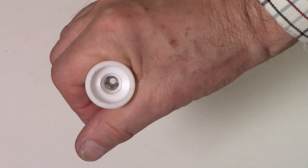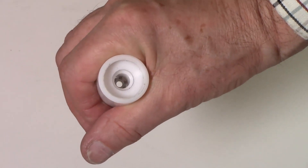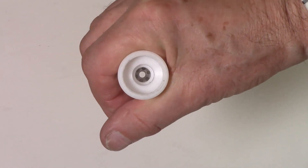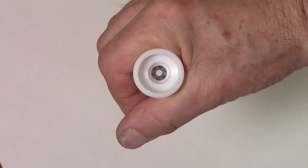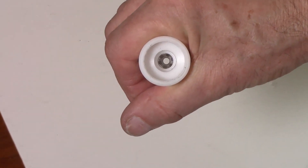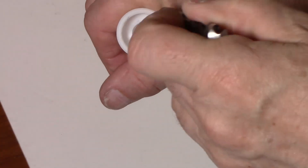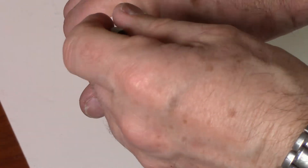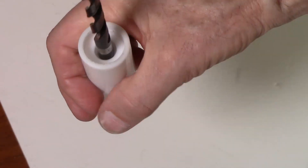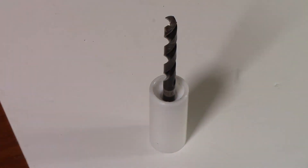I'm afraid this bearing that I put in here, I didn't exactly put it in here with a view to getting it out again, and I can't actually access the outer ring of this bearing. So what I'm going to do is just put a drill, which happens to fit this exactly, in there and slowly push it out, bearing entirely upon the inner race. So probably we'll have to scrap this bearing.